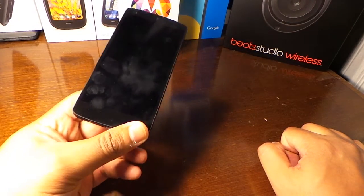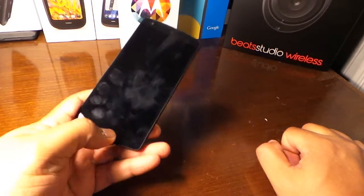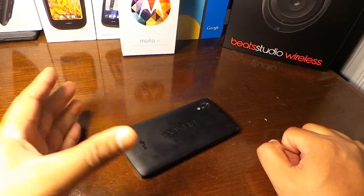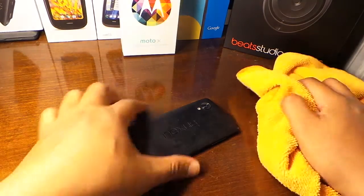Quick video here on how I clean my Nexus 5. You can see here there's a lot of dirt and grime — it looks disgusting. I know the Nexus haters are gonna like that.